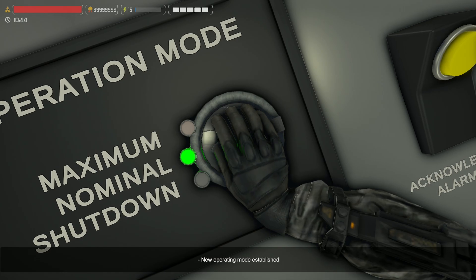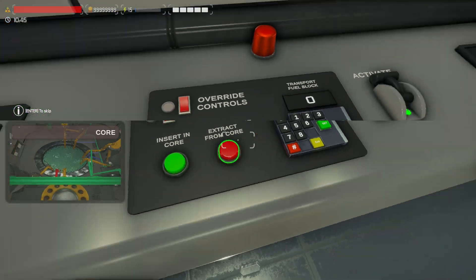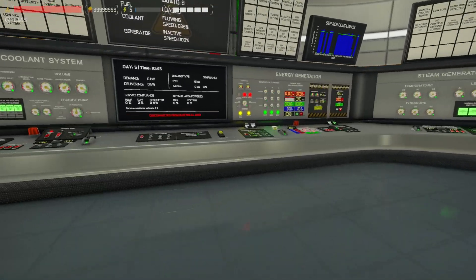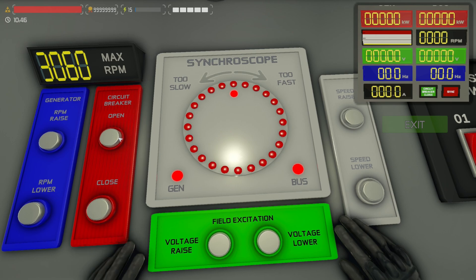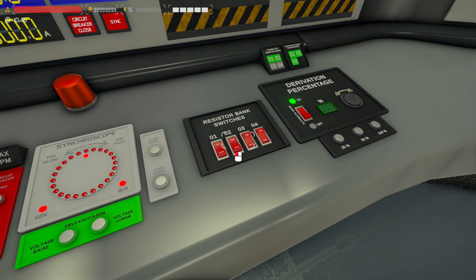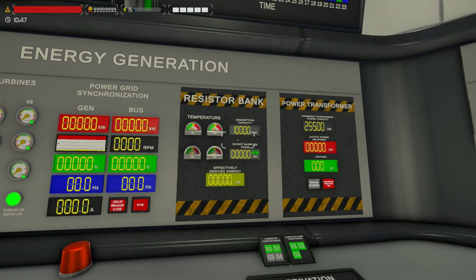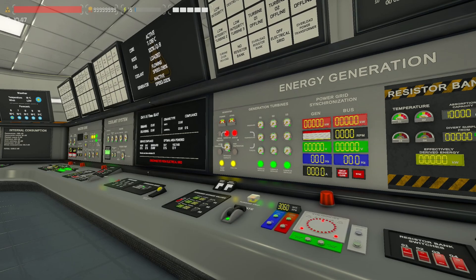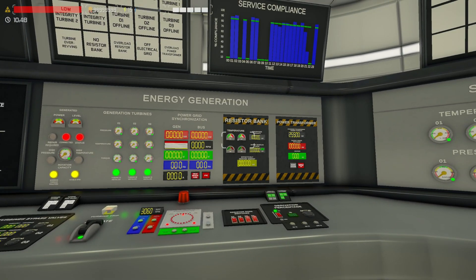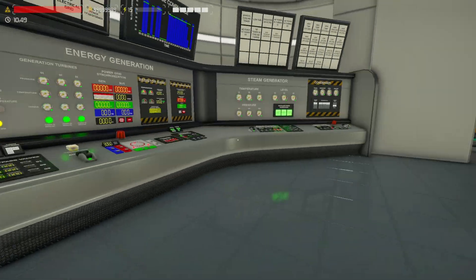Let's boot this into nominal and pop that into the core and shut that panel down. Let's go over to our synchroniser. Open our breaker up so we can't output power. Turn on both of my resistor banks so we're only limited by 10,000 kilowatts while powering up before outputting to the grid or they'll blow up. That's going to be quite difficult — hopefully you have more resistors by day five or six.